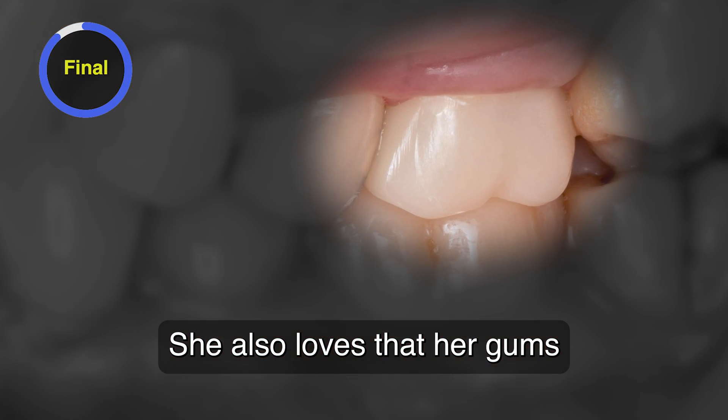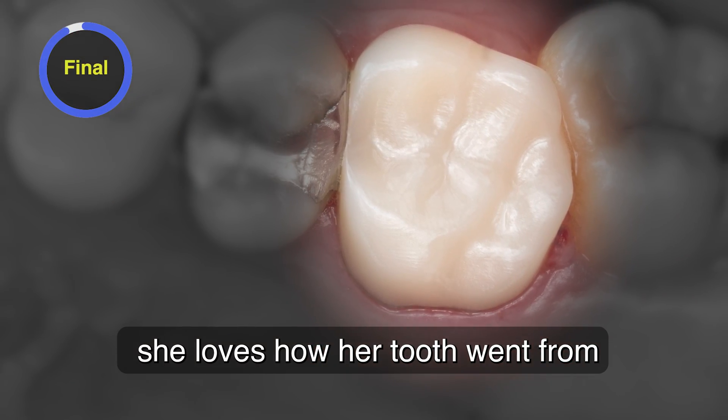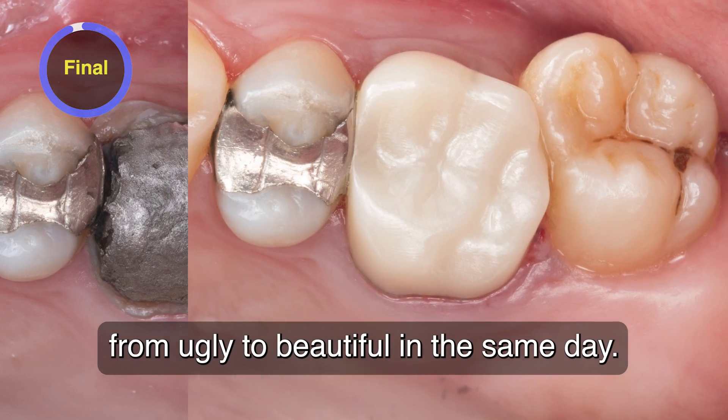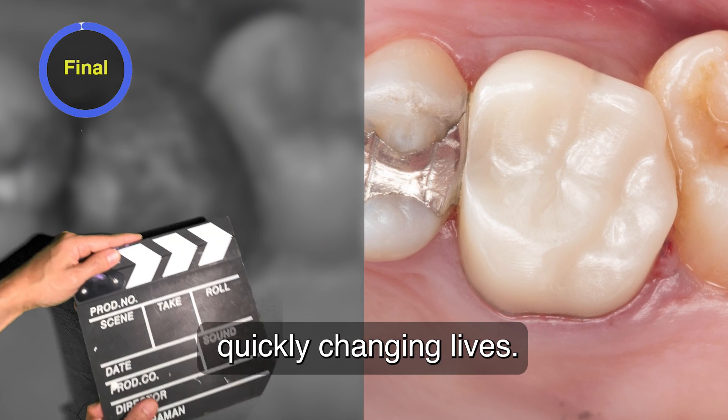She also loves that her gums don't bleed anymore when she flosses, and most of all, she loves how her tooth went from ugly to beautiful in the same day. Same-day crowns with Glidewell.io — quickly changing lives.